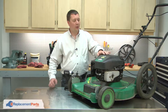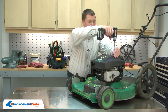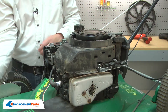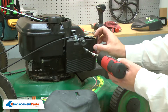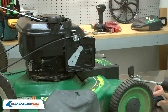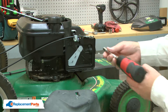I'll begin by removing the motor cover. Next I'll remove the air filter cover along with the air filter. With the cover removed I have access to the screws that secure the primer base. I'll go ahead and remove those.